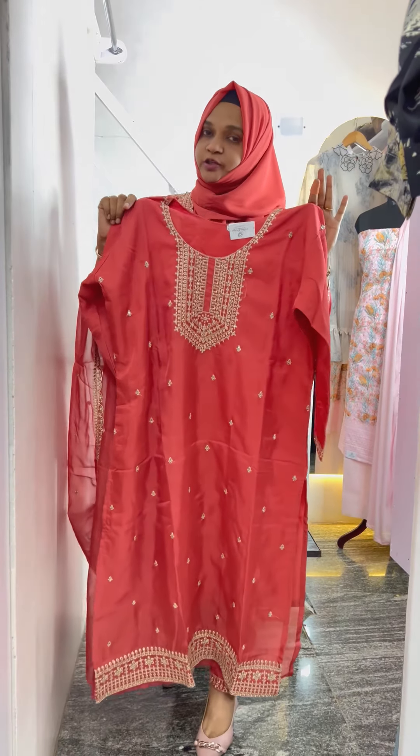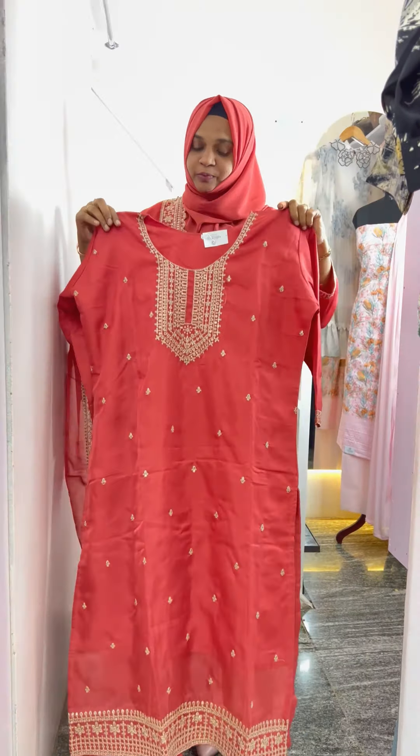The first one is a dark peach shade. The second one is a gold thread. The board is completed.